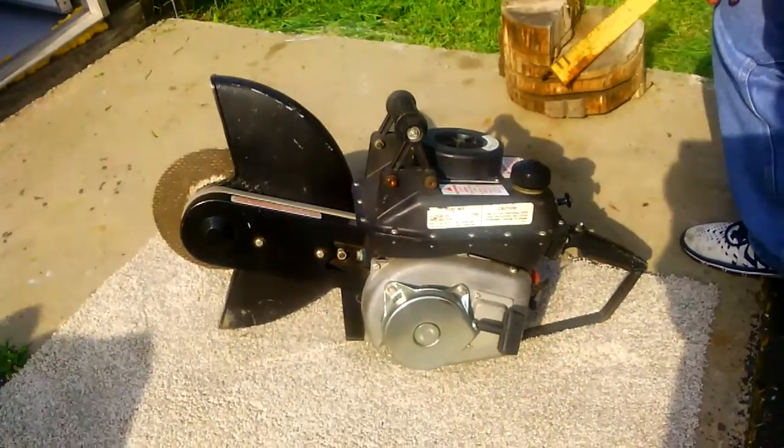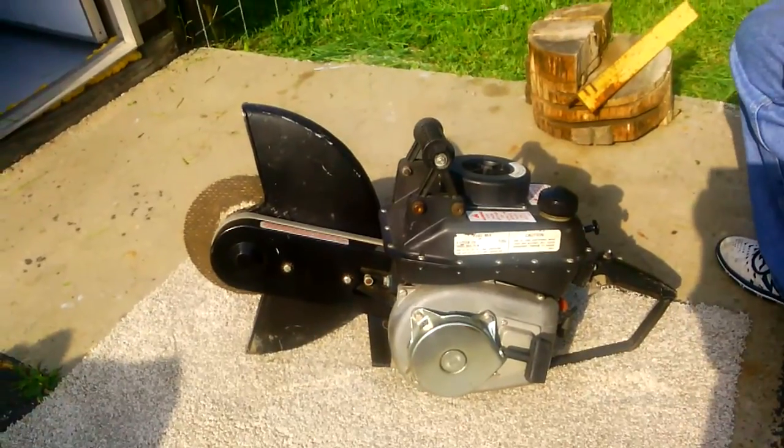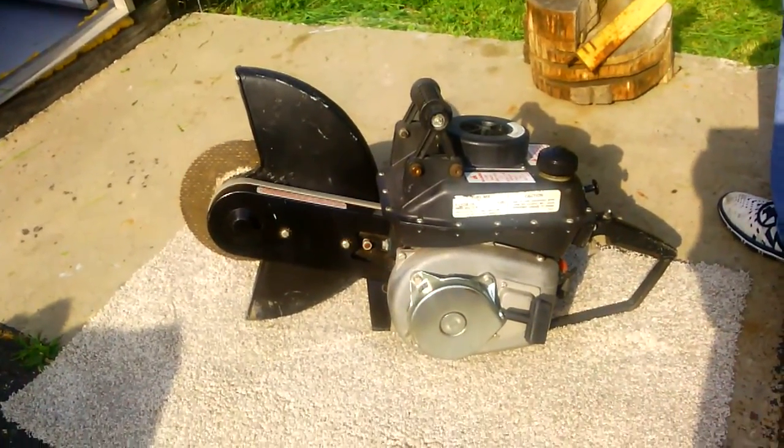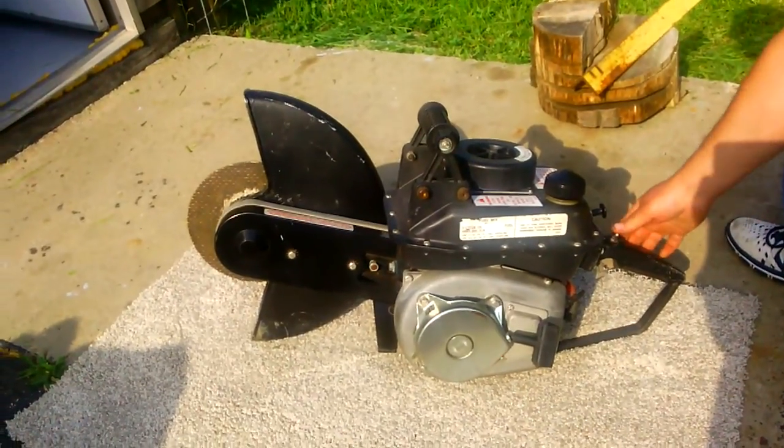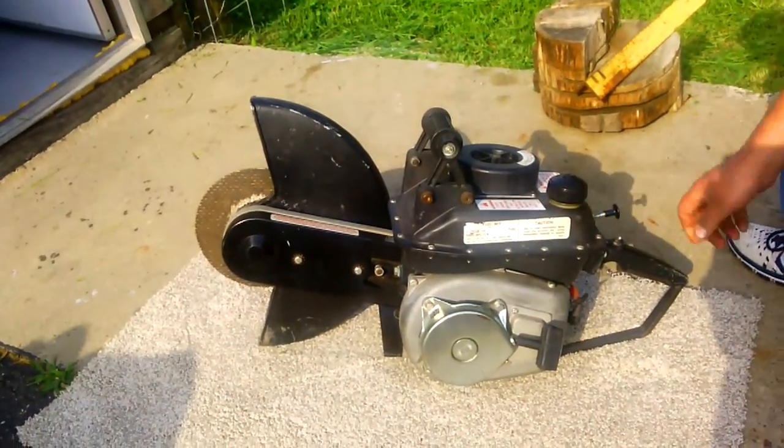This is a Racine US 820, West Bend 134cc engine. It's been sitting for about three days since I started it, so basically this is going to be a cold start. It should start in two pulls.